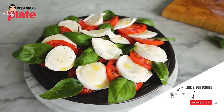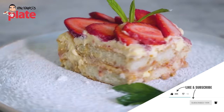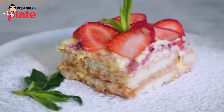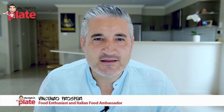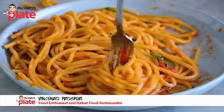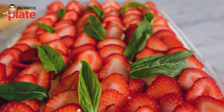I have created for you the best Italian lunch summer menu. This is beautiful, refreshing, and light. It's hot outside and you want something that is not too heavy, something easy to eat but also yummy and beautiful. Three dishes: we have an antipasto, we have a pasta, and we have a dessert.